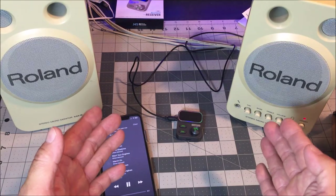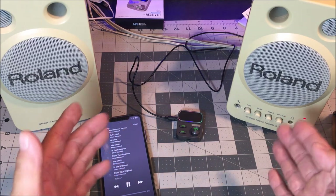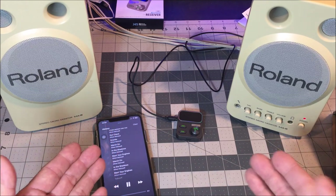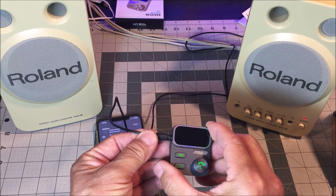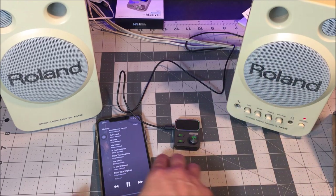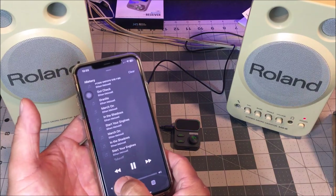Here are some old wired computer speakers I've had for over 20 years that I haven't been using. I just turned them into Bluetooth speakers for the house — very simple. Just connect the 3.5-millimeter audio jack, plug it into the speaker, power on the speaker, power on the receiver, and you have Bluetooth home stereo speakers.